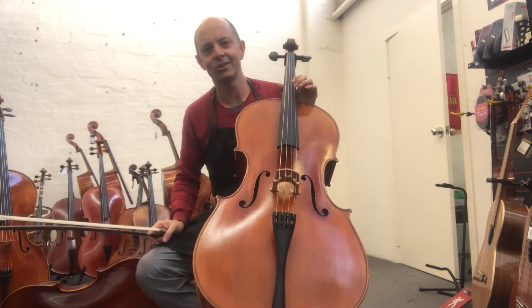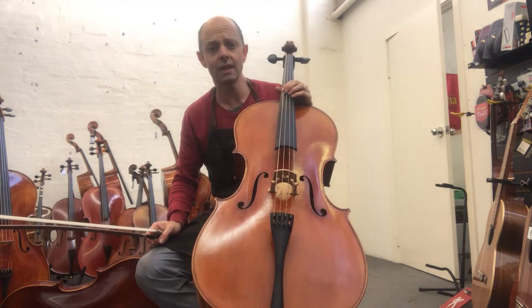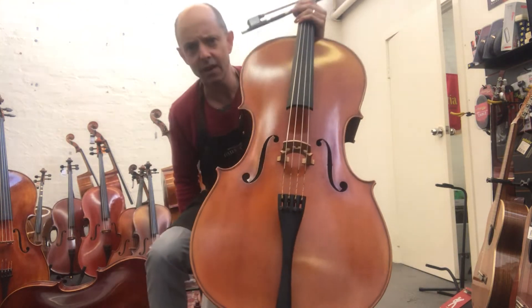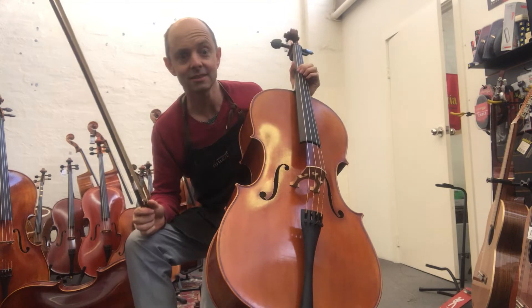So it's a real grudge match — there's no love lost between these two brands. I thought, I've done those two models, why not do the next model up as well? Get out your dukes and let's have a fight between the Scott Chow SCC100 cello and the Rigetti Master Series.